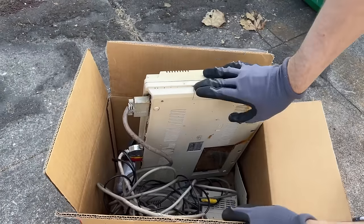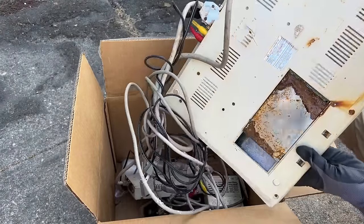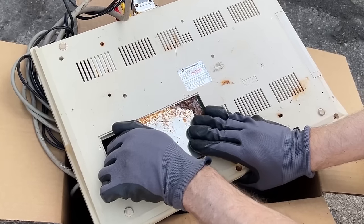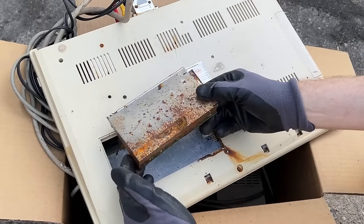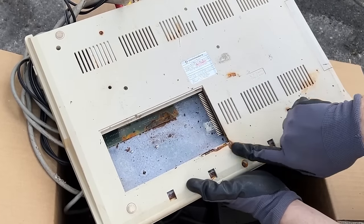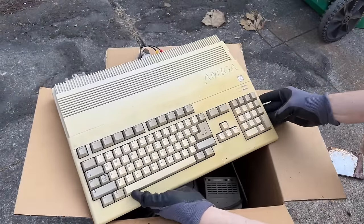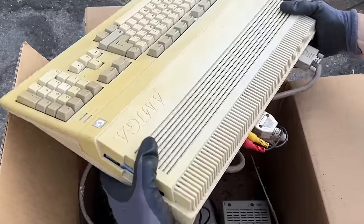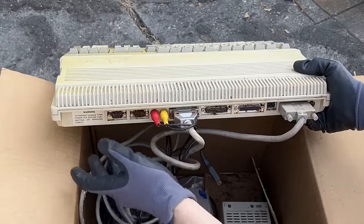What you're watching here is footage of me looking at this computer for the very first time. This is exactly how I got the machine — it was dirty and I didn't want to bring it in the house directly. On the underside of the machine, the RAM expansion card is in terrible shape, and this is just a harbinger of what we're about to see on the inside. Look at the keyboard — the rust and the corrosion. It looks bad.